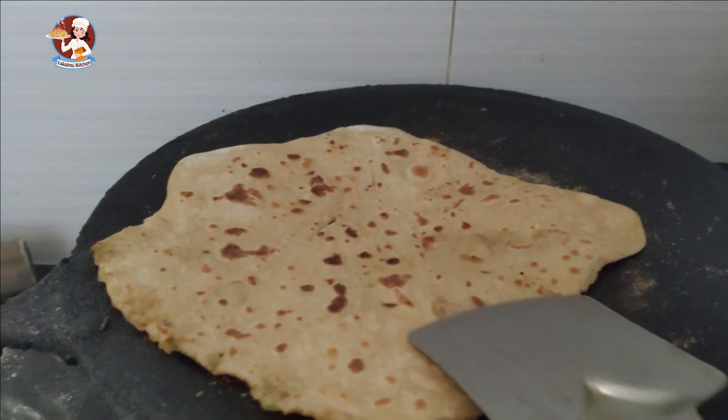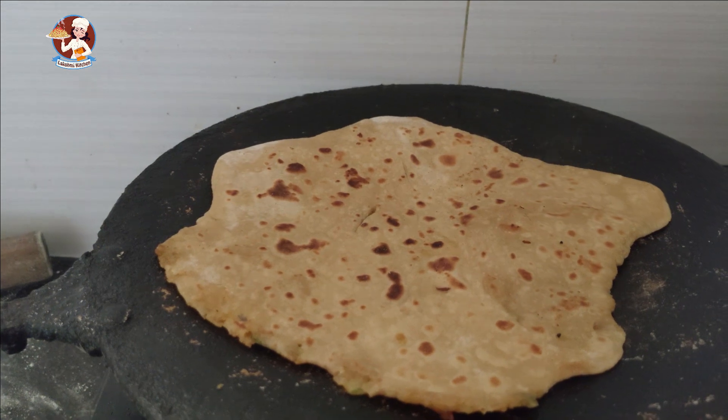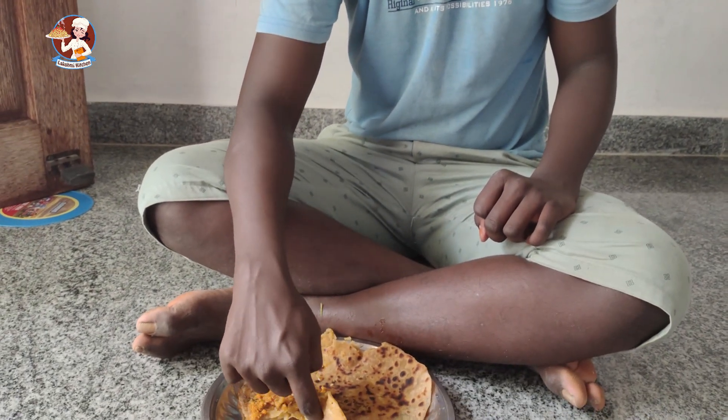We are ready to cook. I can eat at one time. Thakkalikuruma is ready. You can eat at a time. It's good to meet you. You can also share it with your children.